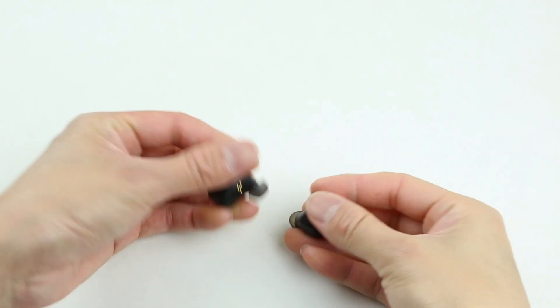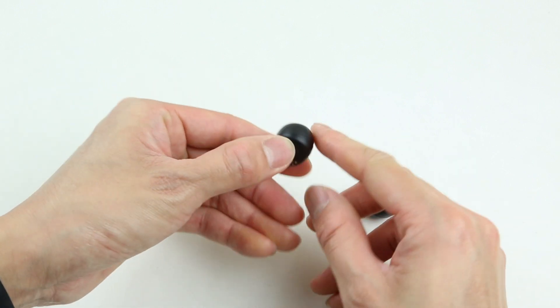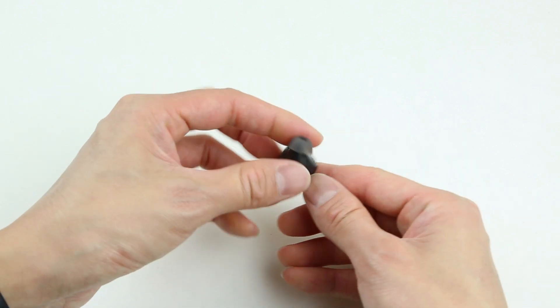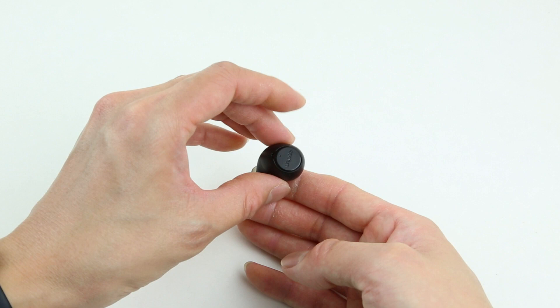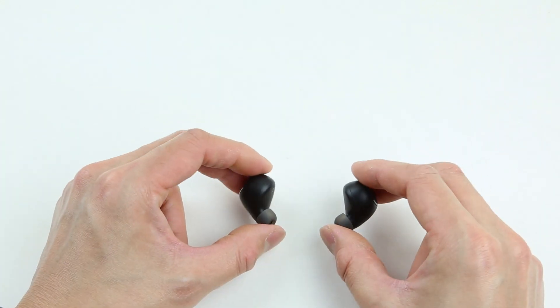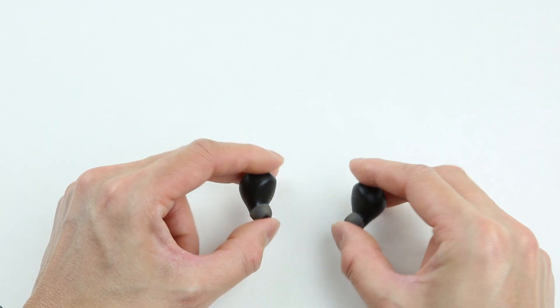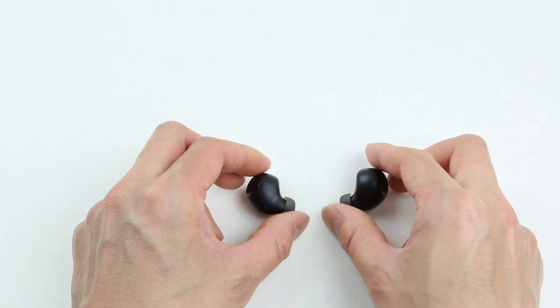The EarFun Free has a true IPX7 waterproof rating. These are not your typical water-resistant level earbuds. You can actually take these earbuds while you're surfing or doing other water sports. These earbuds are extremely comfortable and also very ergonomic. They slip on your ear so naturally — twisting, pushing, or any types of adjustment are not needed.